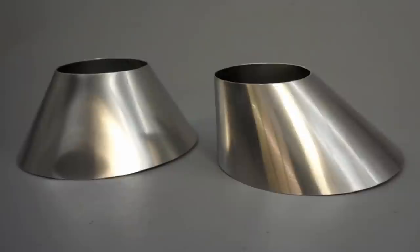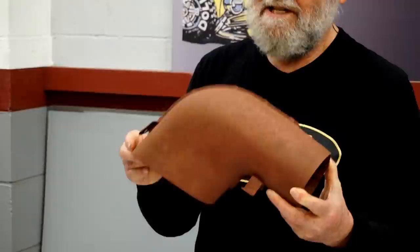We quickly hatched the idea of showing two different approaches to making this odd shape. I've done several videos about making transitions between different shapes, and I've received many requests to see a transition between a circle and an oval. It would be even more interesting with the curve between them, so this project is right on the mark.